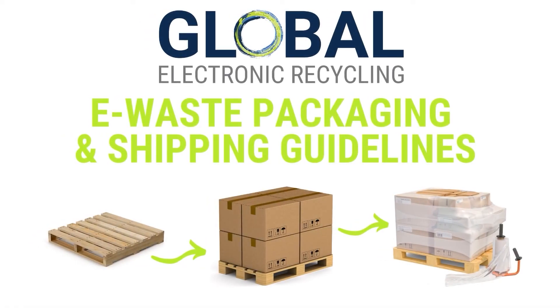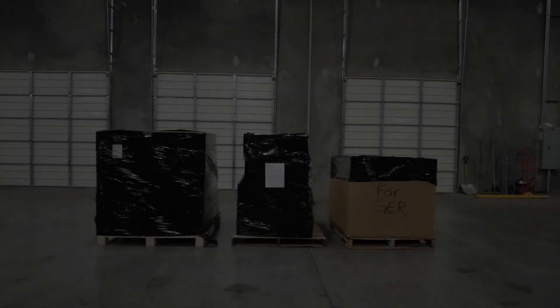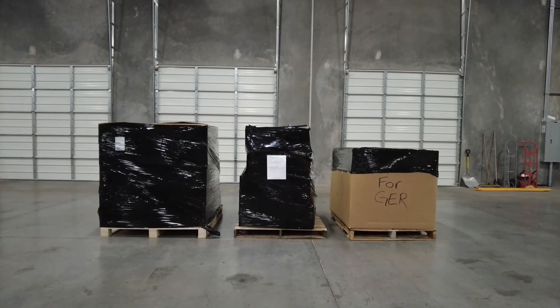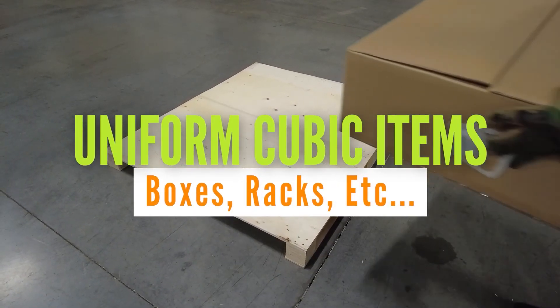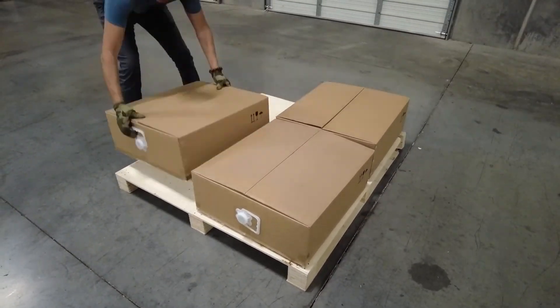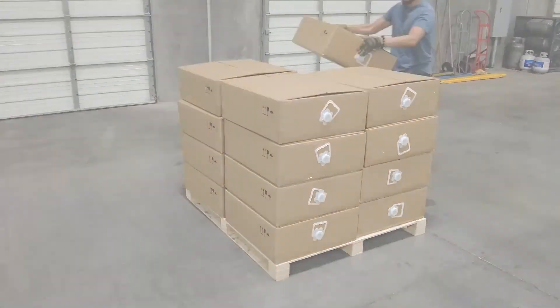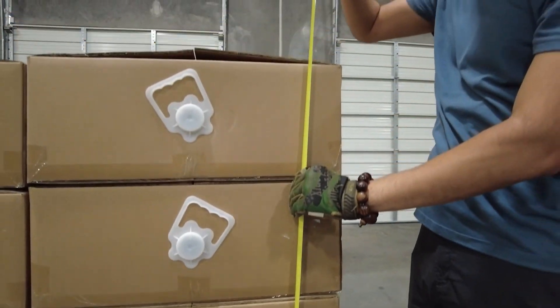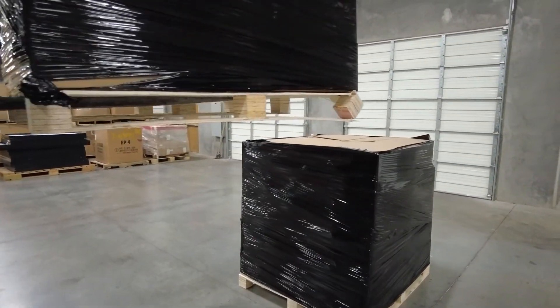Next, we're going to show you some examples of how to package and ship your e-waste properly. Carriers require all items be palletized prior to shipment, and there are several methods to achieve this. Uniform cubic items are the easiest to package and therefore the best place to start. Begin by stacking the first layer, ensuring there is no overhang from the pallet. If your site has access to a forklift, stack each pallet no higher than a total of 48 inches so they can be stacked safely and maximize space.